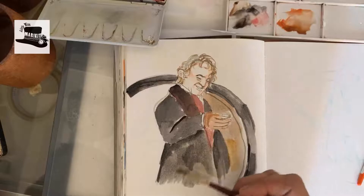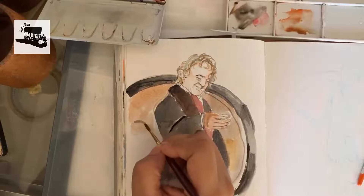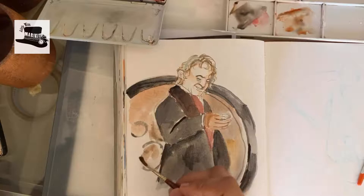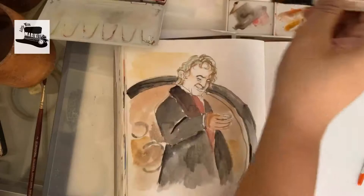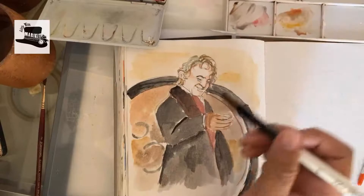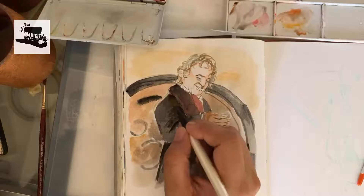That makes it a lot more painterly and a lot more expressive, I think. And although it's a sketch, it's always been fun to paint characters from the Lord of the Rings and paint with gouache like this. I would probably thicken up the paint a lot more next time. I really like how this painting is turning out.